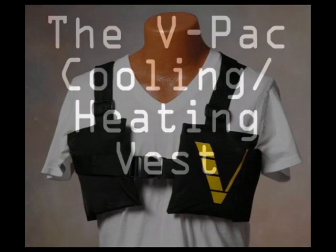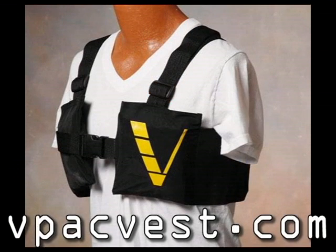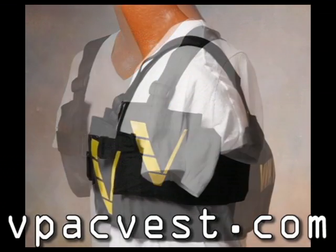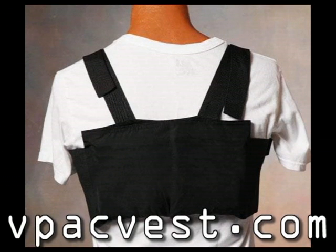This is a short video to introduce you to the VPAC Vest. This is a versatile device that can protect your body from the extreme elements. It can keep you cool in the summer and warm in the winter.